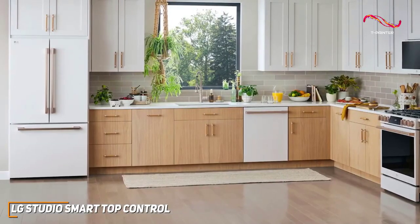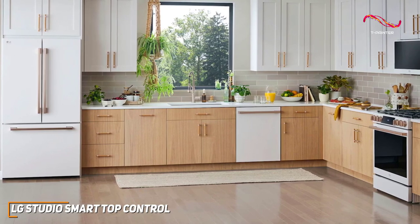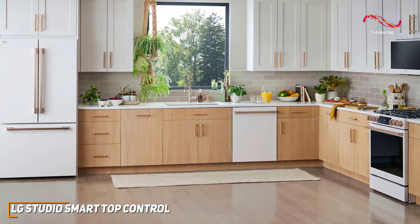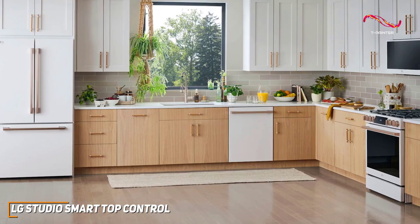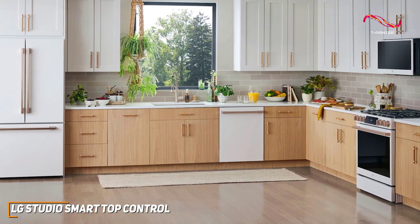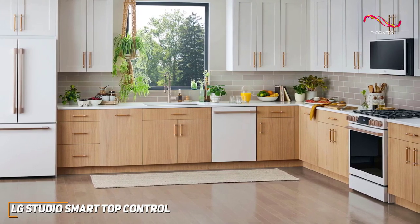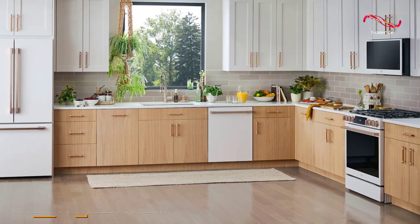The LG Studio Smart Top Control Dishwasher is a great pick for anyone who wants a tech-forward, high-powered dishwasher. It's smart, powerful, and stylish. With technology like Quad Wash, the LG Studio Smart Dishwasher stands out as a well-rounded dishwasher that can handle anything you need.